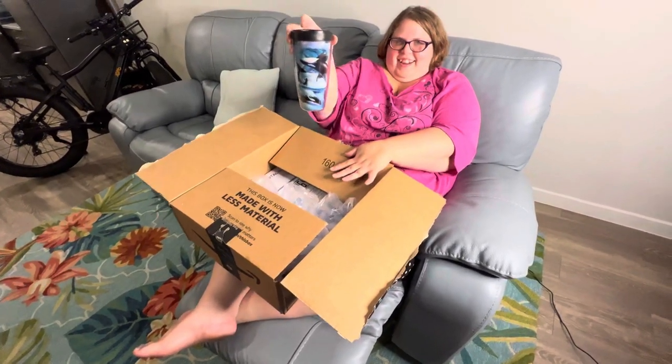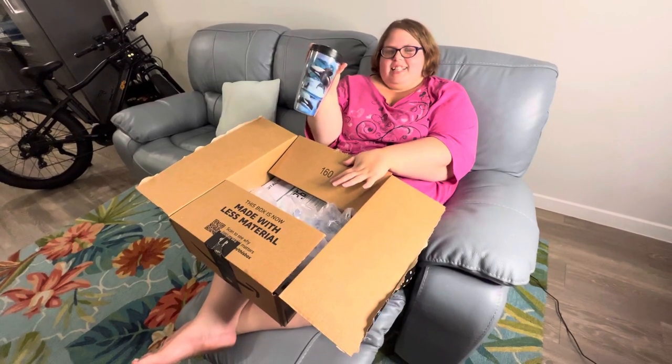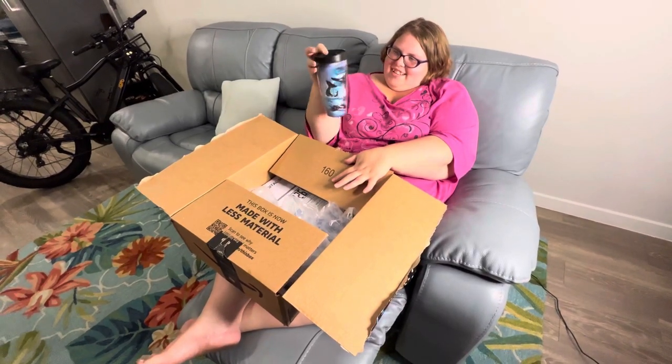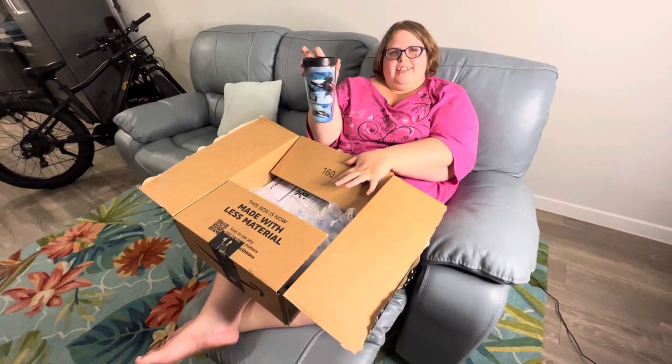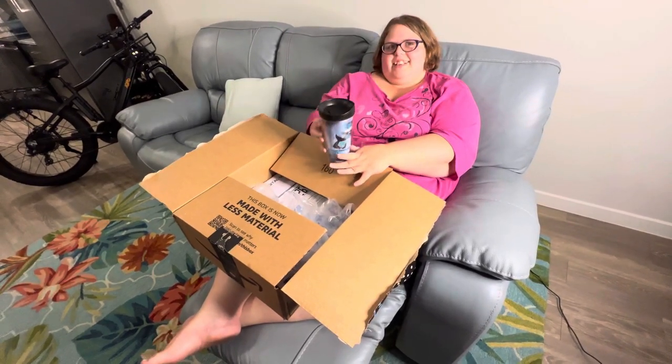Oh no, you bought another orchid. Why are you buying stuff you don't need? I told you about this. No you didn't, you lied to me. Stop ordering stuff on Amazon. What's a crab bro? It's beautiful. What I've wanted my whole life.